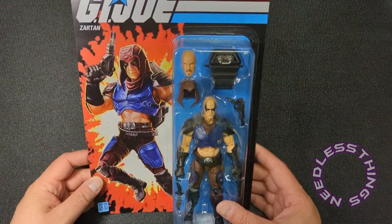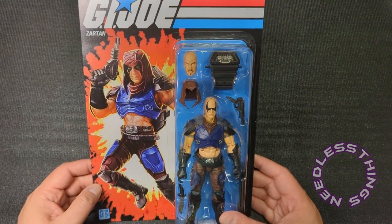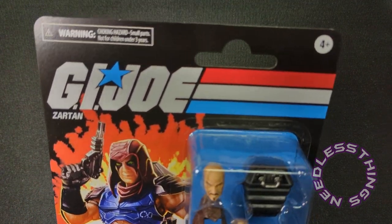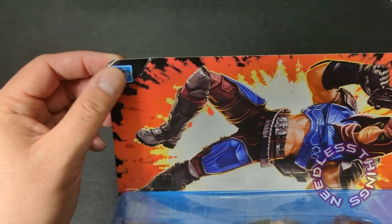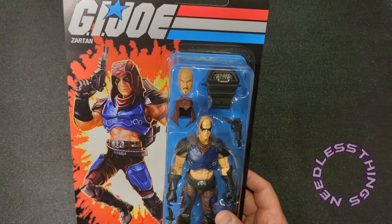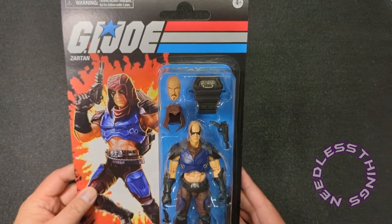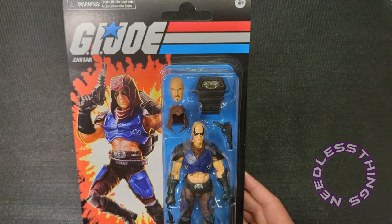Welcome, phantomaniacs, to the newest unboxing here on the Needless Things YouTube channel. Today we're taking a look at the Walmart and Pulse exclusive retro Zartan, who came pretty minty — I actually dropped him a little, that is my fault. He was packaged very carefully with Storm Shadow in the same box, which is kind of crazy that Pulse didn't ship them separately, which they normally do with newer products, lending credence to my theory that these have been sitting around for a while.